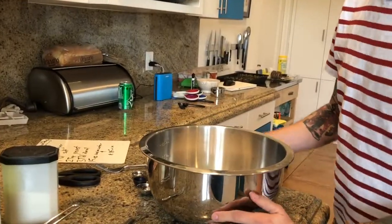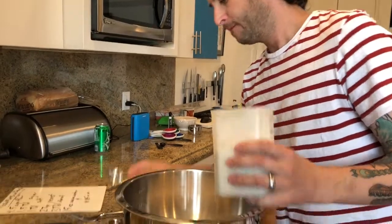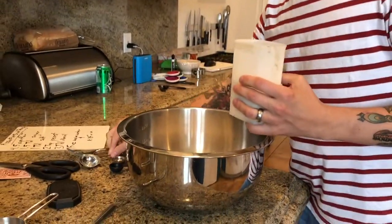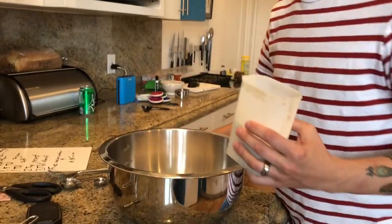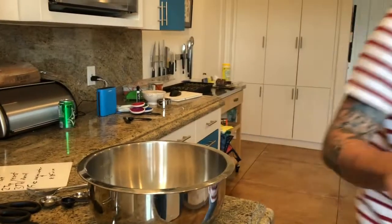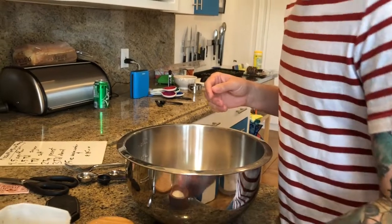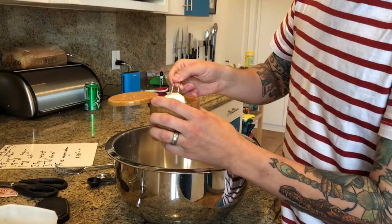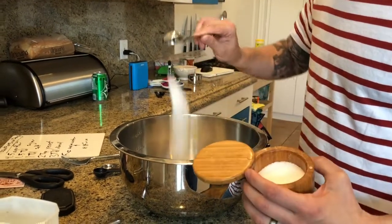Next on our list — I've got one and a half tablespoons of sugar. Same thing, I want them leveled off. One tablespoon, then a half tablespoon, leveled off, put that right in. Next, we're going to go with salt — one tablespoon of salt. I use kosher salt. If you don't have kosher salt, any kind will do, but as we're talking about in class, kosher salt is really good. Dump that right in there.